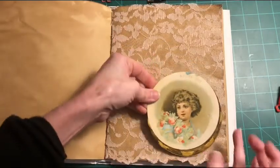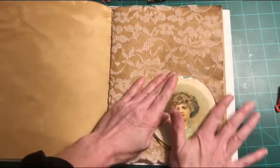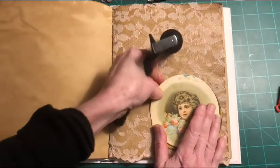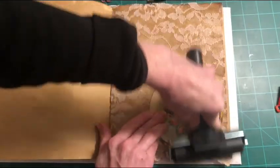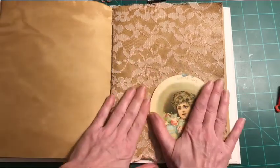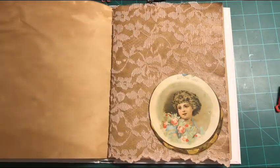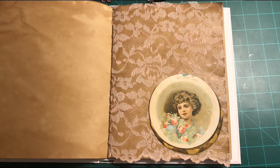I'm laying the card down a little bit away from the edge of the page and pressing it into place, then using my brayer to help it adhere. I absolutely love this brayer — I use it for so many things it wasn't even really designed for. Fabric fix works on fabric-to-fabric, fabric-to-paper, and many other surfaces.